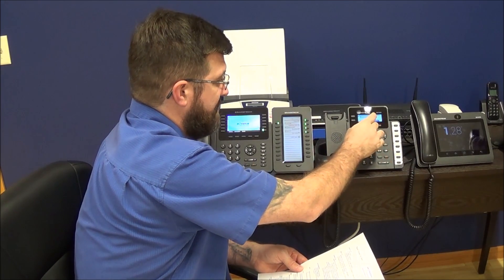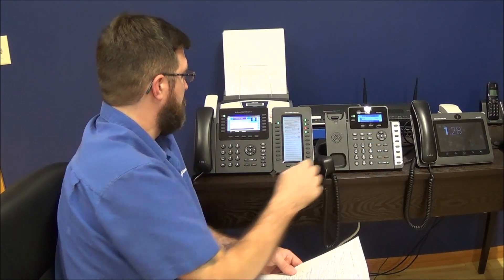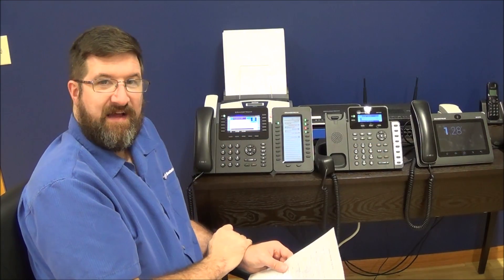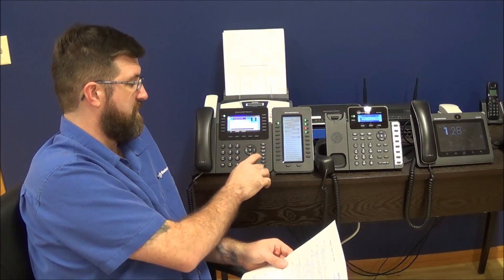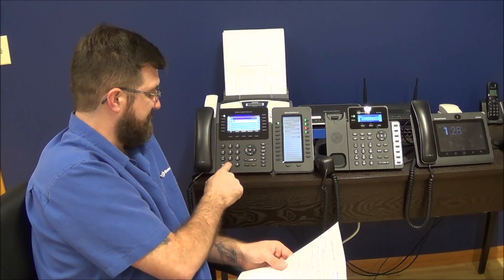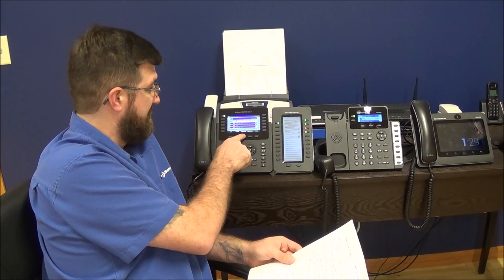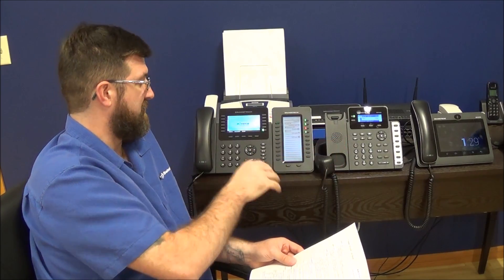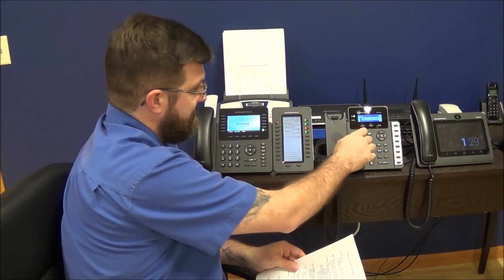The second way: we get the call back in, and we can dial the extension or phone number by hand. We're on the call, ready to do our blind transfer. We hit the transfer hard key and dial the number. If we dial a number, we then have to push an additional button — blind transfer — at the end. That sends it, the call has gone off my phone, gets sent over, he picks it up, and they're on the call.